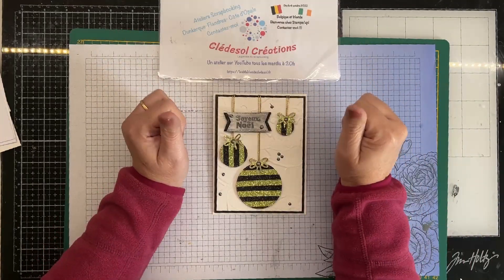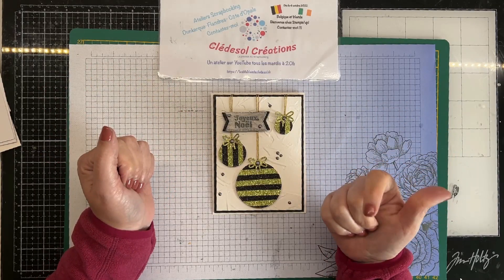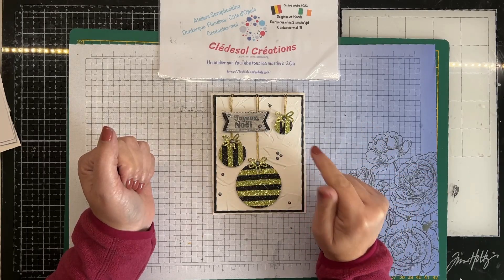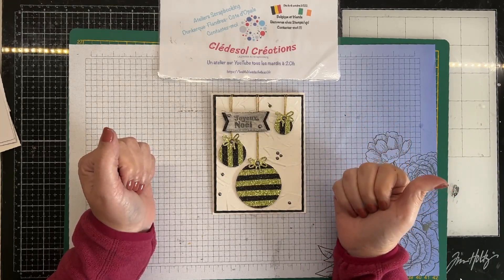Je vais aussi changer les variantes comme je vous l'avais promis. C'est un projet où il faut très peu de matériel — pas de papier design, c'est que du papier basique blanc ou noir. Vous voyez le blanc pailleté — j'ai pris le blanc miroitant, mais on peut prendre aussi du blanc basique.